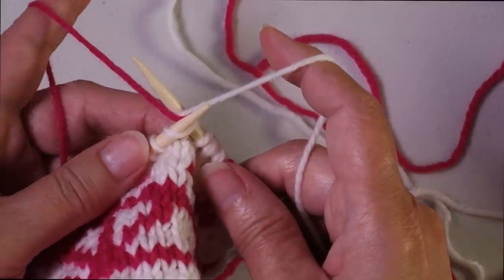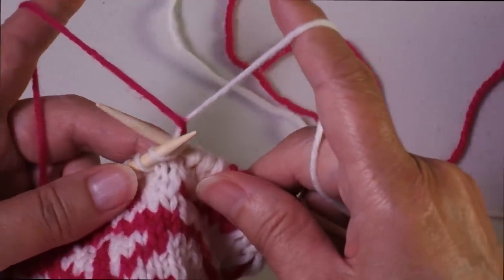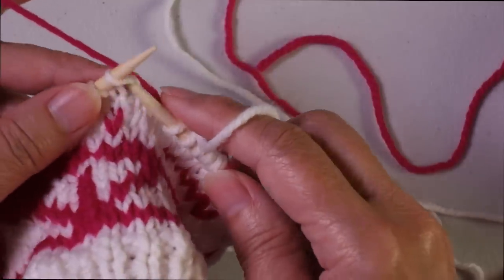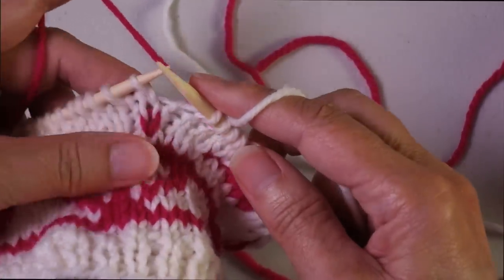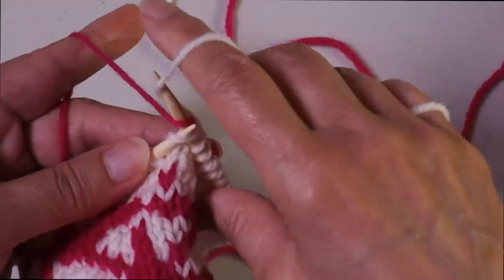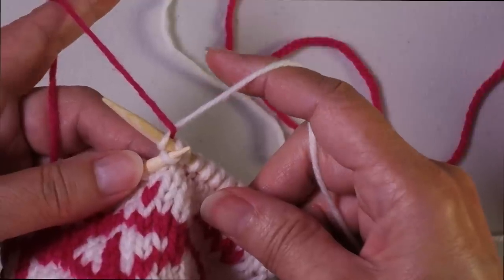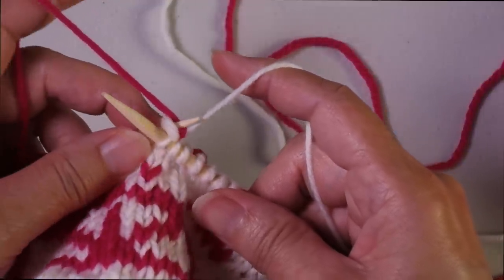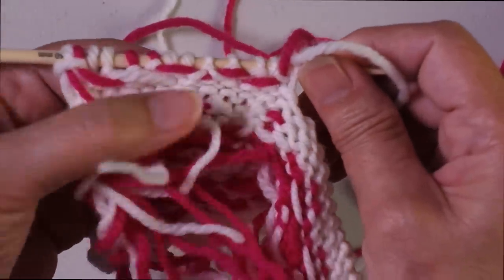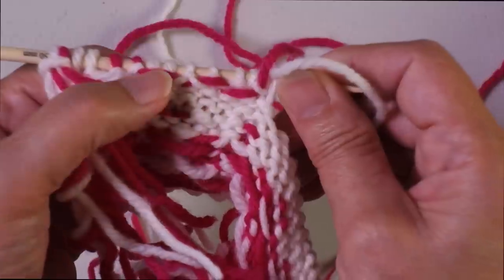Then wrap the stitch with the working yarn and let the trapping yarn come back over the top, so it's just laying over the working yarn, then complete the stitch. I enter as if to knit, bring the trapping yarn over the back of the needle, wrap the knit stitch, bring the trapping yarn back over so it's laying across the working yarn, and pull it through to complete the stitch. You can see the two little legs trapping the pink yarn at the back.